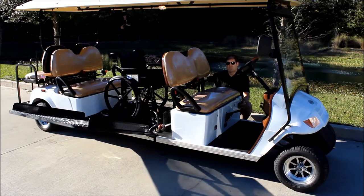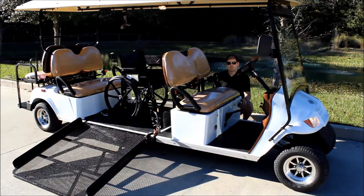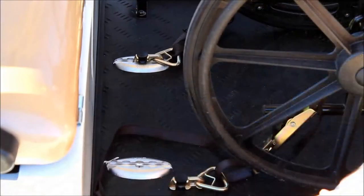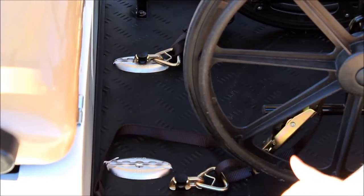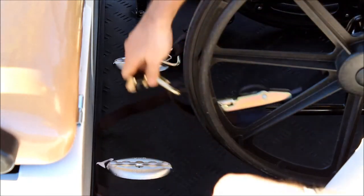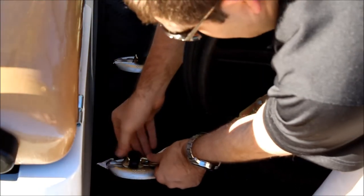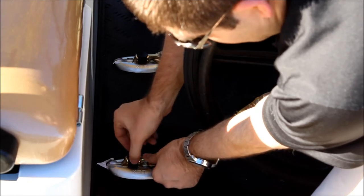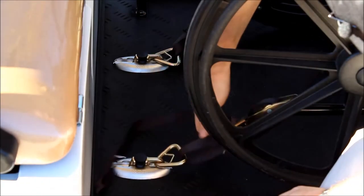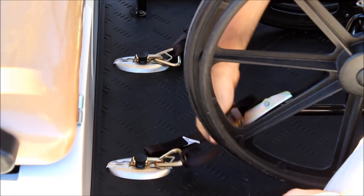This is going to be powered by a hydraulic pump that's custom fitted right into this vehicle. Now I want to show you how to use the tie downs. We're using top of the line Q-Straint tie downs. For these tie downs, you're going to have one end hooked up to the frame of the wheelchair, then put it down below, lift up the black knob, and lock it in place. Then you can tighten it with the strap and the wheelchair is locked in.